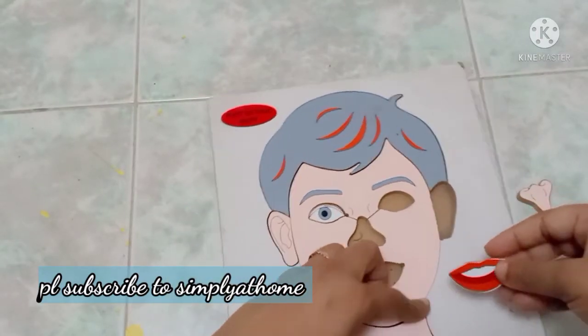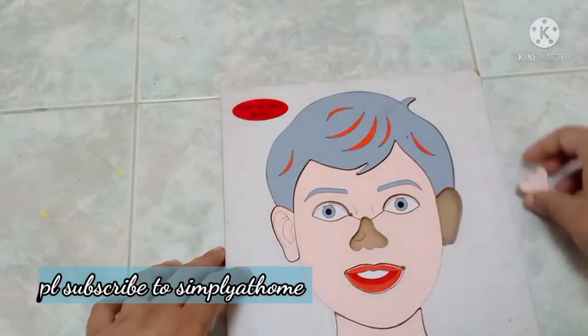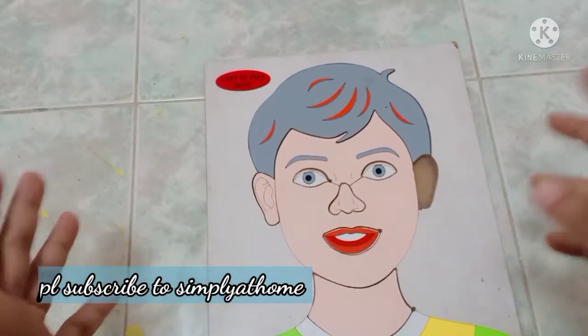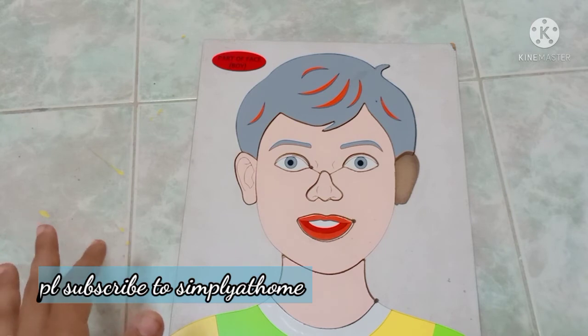Hope this was useful. Signing off — this is Ramya, Simply at Home. For more videos on different toys and other unboxing videos, I will leave the information in the description box below. Share this with others and do subscribe to this channel. Thank you, bye!